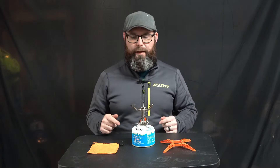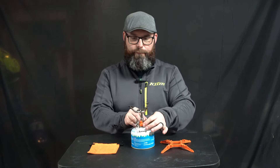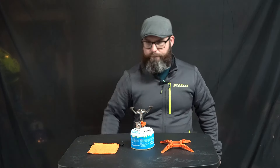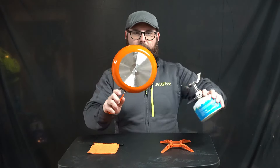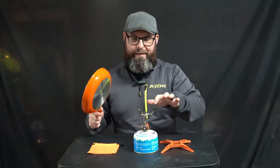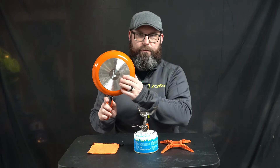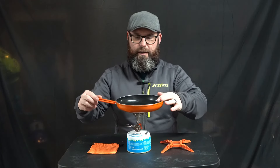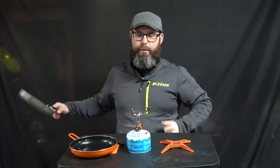When you buy the Jetboil Mighty Mo, it comes with the bag, the stand, the stove, and it has a piezo igniter built onto it. What's also nice about this stove is the way pans fit on there. To give you an idea of how big the surface area is — the teeth on these arms actually line up really well with the bottom of the Jetboil frying pan, so when you center it, it doesn't slide as easily as it does with a Sea to Summit pan.